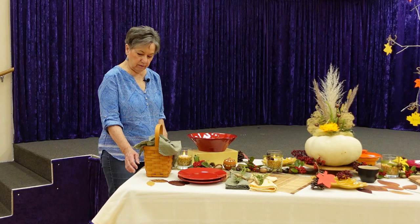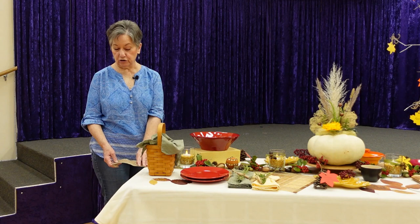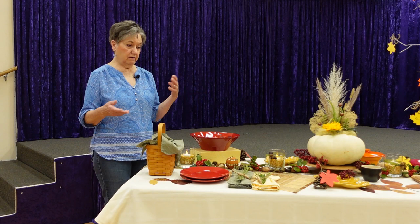I put a ribbon of burlap glittery ribbon which I found in a resale shop. When I'm looking for decorating materials, that's one of my favorite places to go because you can find partial rolls of ribbon and things like that.